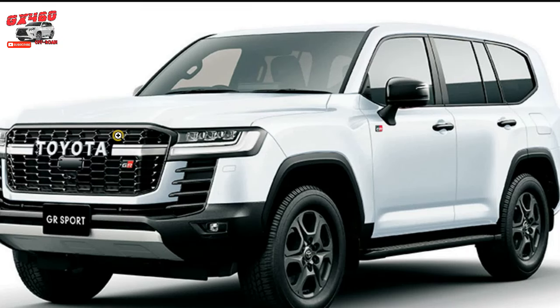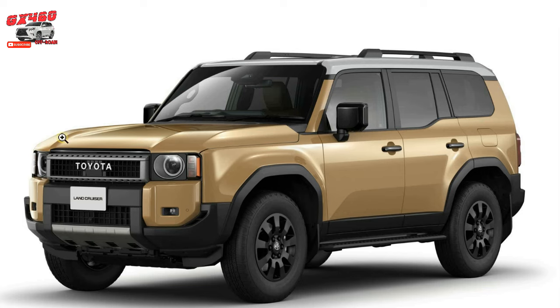Today we're going to talk about the differences between the Land Cruiser 300 and the Land Cruiser 250. There are differences in vehicle construction, particularly the frame, that most people don't know about. The Land Cruiser 250 is based on the Land Cruiser 300, but the frames are different. We're going to talk about these differences and see what we can discover and deduce.